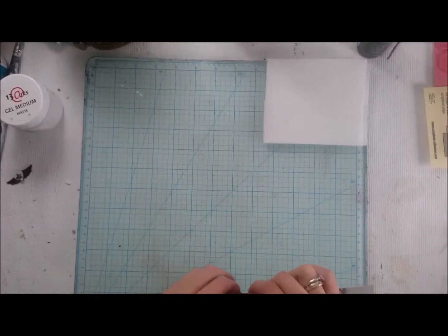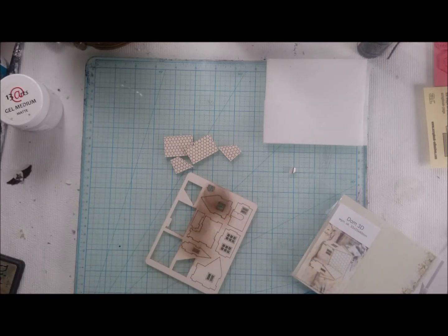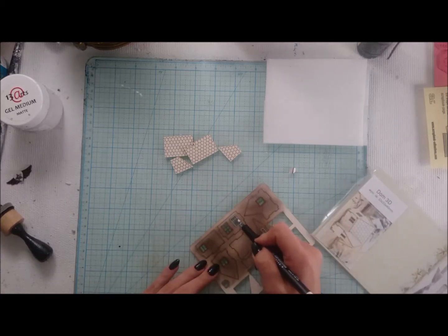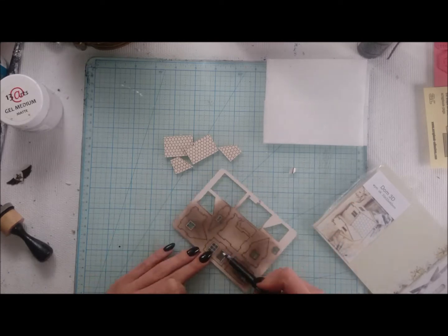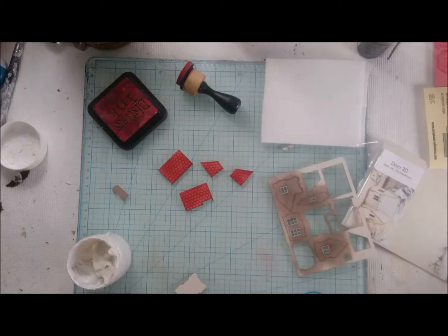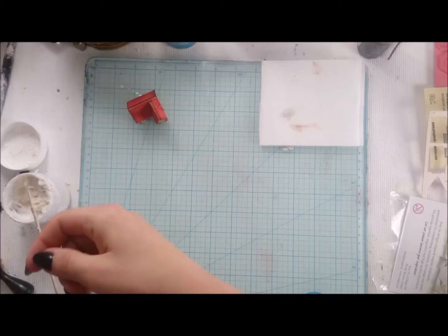Now it's time for my little house. It's a Snippa chipboard and I just pop out the roof part, then put Tim Holtz Pumice Stone Distress Ink all over the rest of the elements. I'm marking all windows and doors with a white marker. On the roof I put Distress Ink in shade, and I feel that it's the perfect red for all kinds of projects. Then I just assemble my little house together.